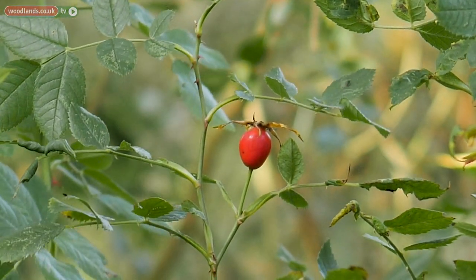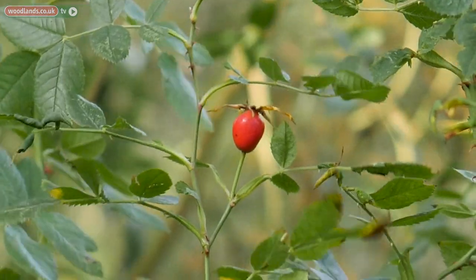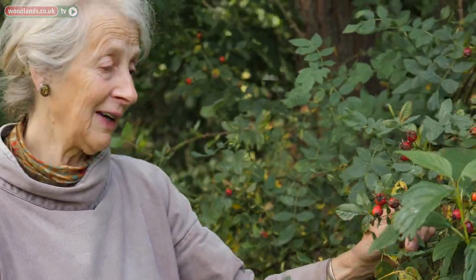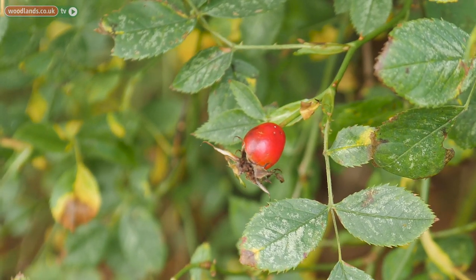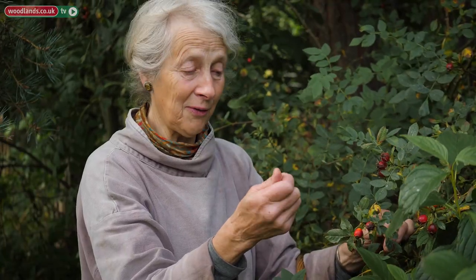Here's something pretty to look at, and you'll find it in almost any hedgerow — rose hips. These are dog rose hips, Rosa canina. It's one of the better rose hips to gather because it doesn't have any little hairs on it. It's quite smooth.